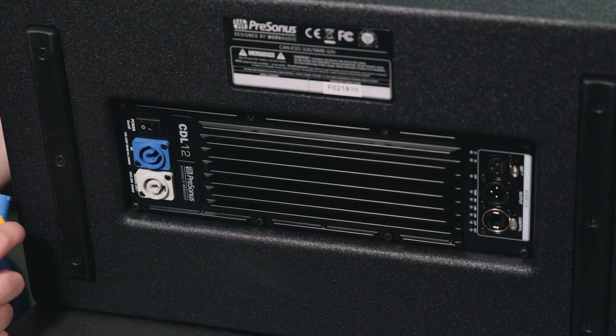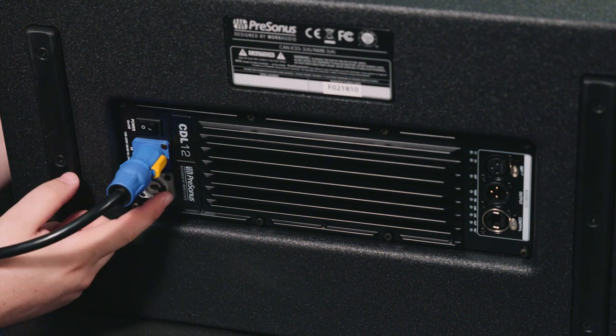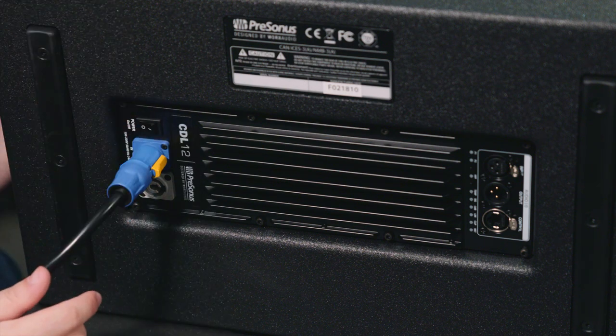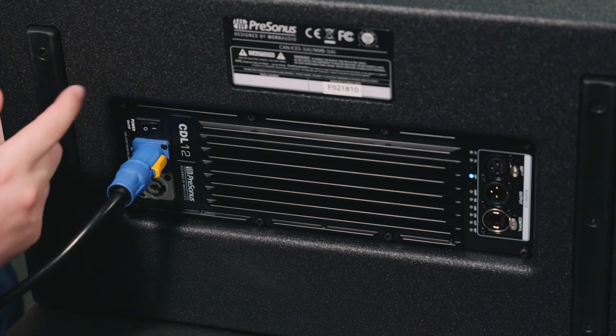You will then repeat the same process when adding a second CDL-12. On the back of the CDLs, we're first going to insert our supplied PowerCon cable. There's also an additional PowerCon output for creating jumpers to additional cabinets. We're then going to power the speaker on and it will go through a brief boot up sequence.